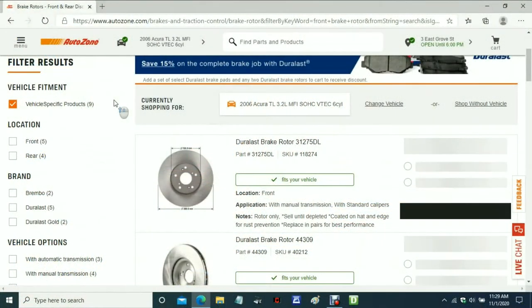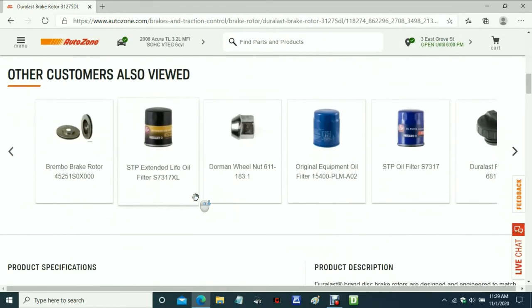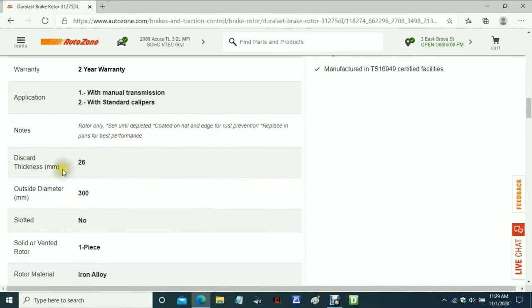Before I start cutting, I need to obtain the discard thickness of this particular rotor. I'm now at the AutoZone website as they are an excellent source of rotor specifications. I've gone ahead and already plugged in the vehicle make and model, then searched the rotor. Once you've found the rotor, if you scroll down you will find all the rotor specs. In this instance, the discard thickness is 26 millimeters, which converts out to 1 inch 24 thousandths.